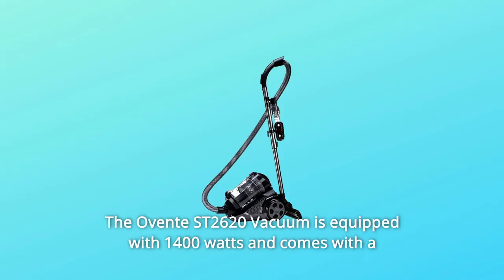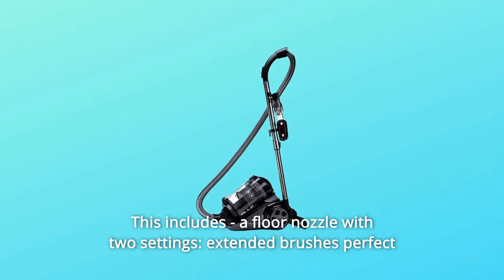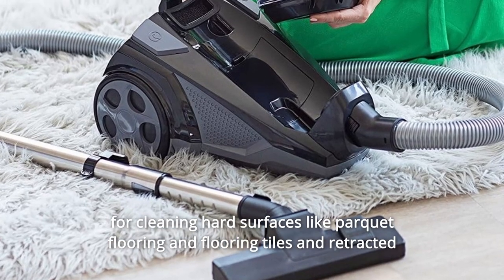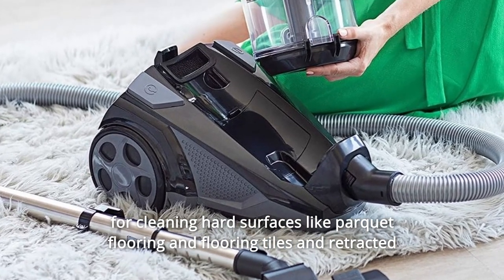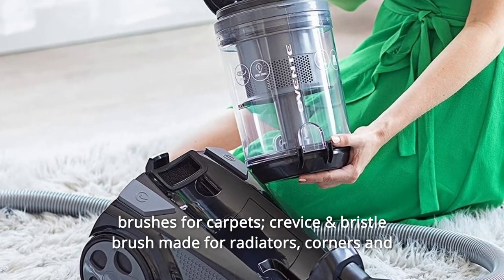The Ovent ST2620 vacuum is equipped with 1400W and comes with a variety of premium attachments. This includes a floor nozzle with two settings, extended brushes perfect for cleaning hard surfaces like parquet flooring and flooring tiles, and retracted brushes for carpets, as well as a crevice and bristle brush made for radiators.